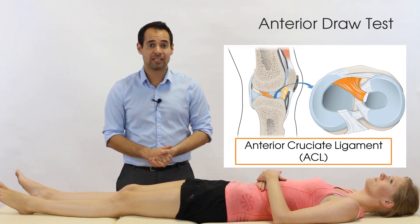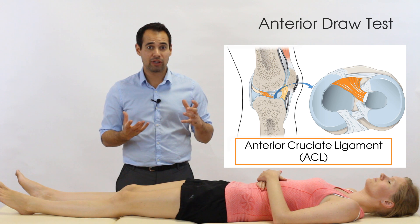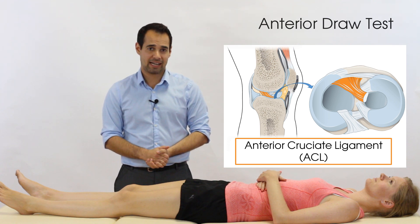The purpose of this test is for the ACL. In particular, we're looking at the integrity of this ligament with this test.